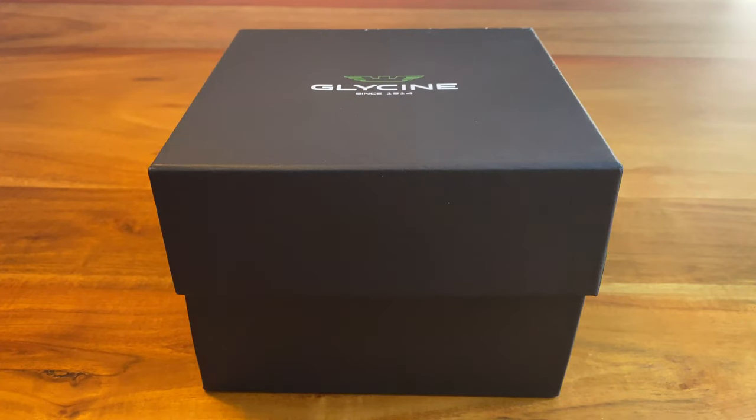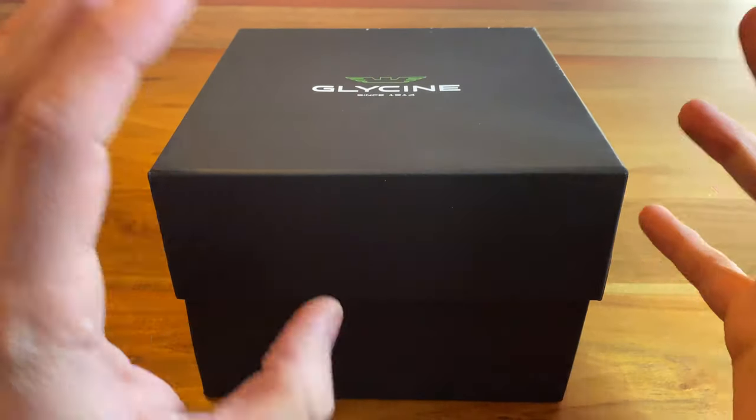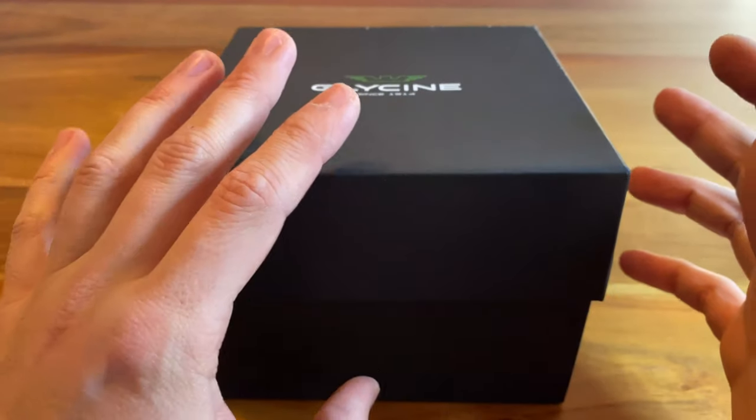Hello guys and welcome to a new episode of the Watch One channel. Today I'm going to present to you a watch that I've bought and already sold again. This simply reveals the kind of flipper I am, and I'm talking about a Glycine — and it's not a regular Glycine, it's a bronze watch.